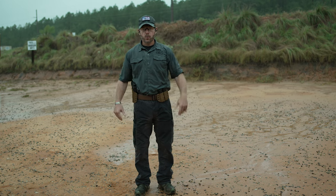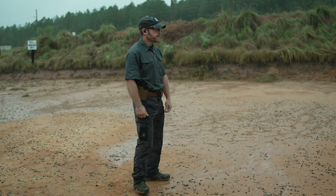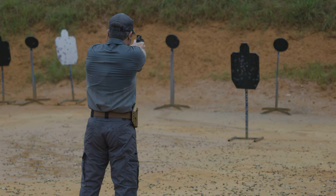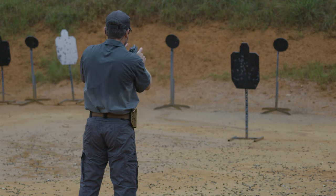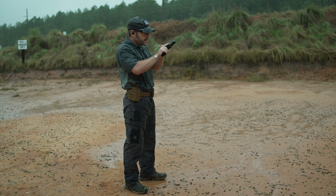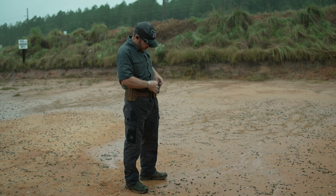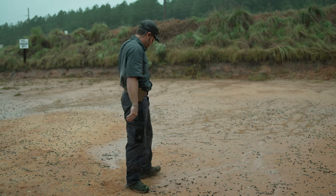We're going to load this up and go through the Warthog administrative load, then we'll shoot it live — make sure you've got your eyes and ears. I draw my pistol, verify the red dot is good, lock the slide to the rear, secure the magazine, load it up, conduct my Warthog check — I'm loaded up and good. Then I load up my first magazine pouch and I'm ready to go.